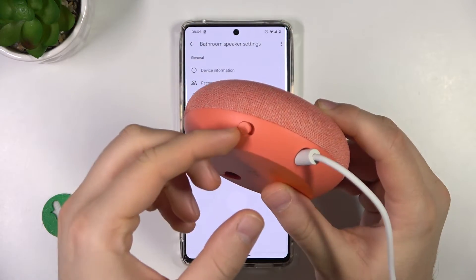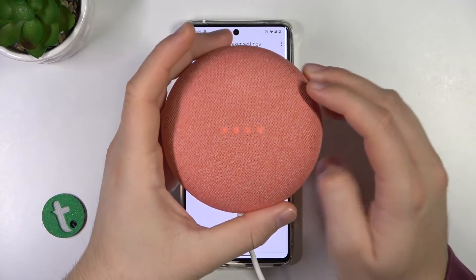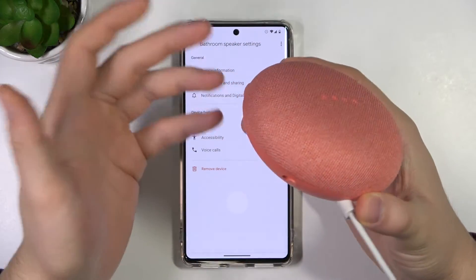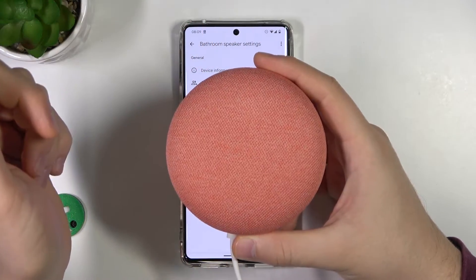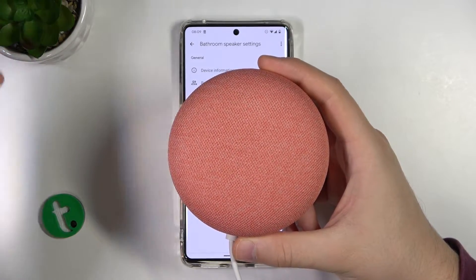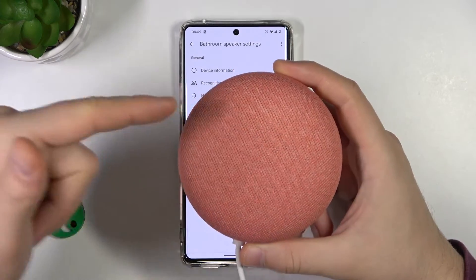You have to press it like that. When the microphone is turned off, the notification LED will turn red and you will also hear a sound. When you turn it on, you will hear that the microphone is activated back and the notification LED will not be activated.